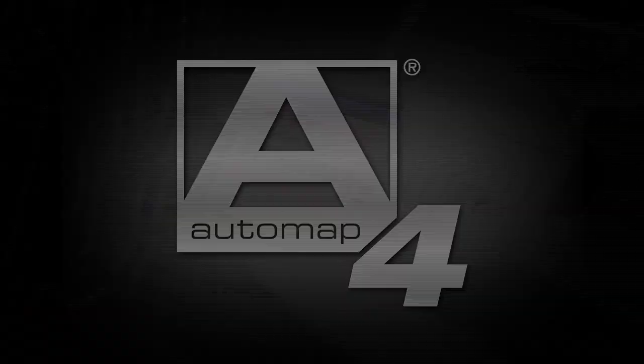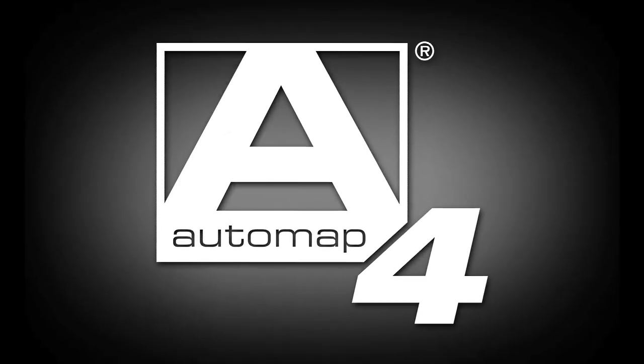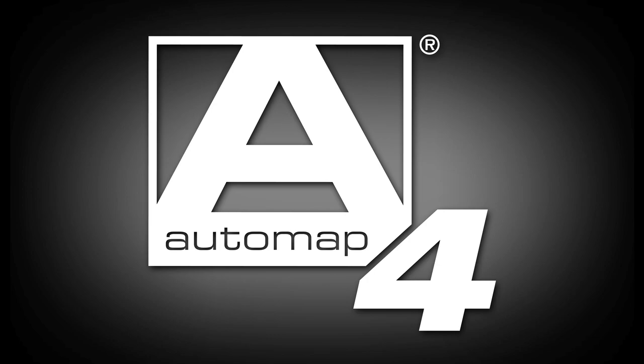Both controllers utilize the latest technology from Novation: Automap4. It's now easier to configure your DAW with your controller using the software setup wizard.